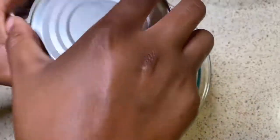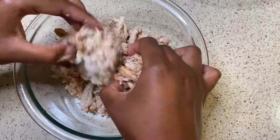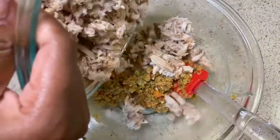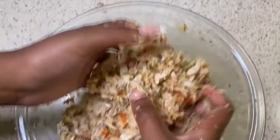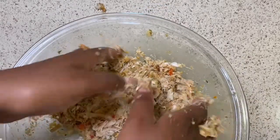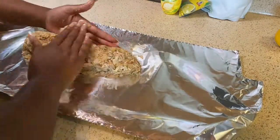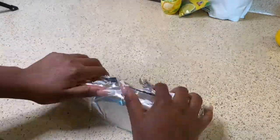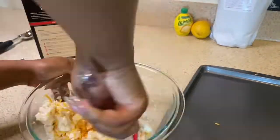I have some crab claw meat. You ideally want lump crab, but this one is cheaper and I'm on a budget, so I'm going with the cheaper version. It's all crab at the end of the day — lump does give a better appearance, but we're in quarantine and this is what I found at Meijer. Mash it all up, and then as an extra step you can make a foil tube and freeze it for about 30 minutes to an hour so it sticks better when frying.